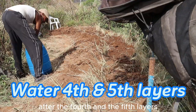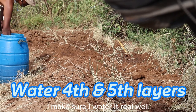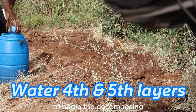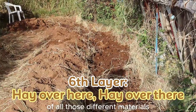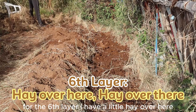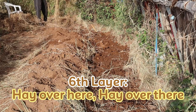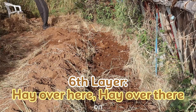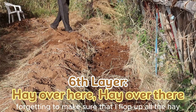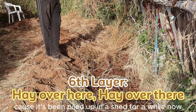You can see my friend Mubarak bringing in the aged manure as I go ahead mixing it up. After the fifth layer, I make sure to water it really well to begin decomposing all those different materials. For the sixth layer, I have a little hay here and there, making sure to fluff up all the hay since it's been piled up in the shed for a while.